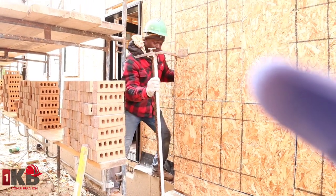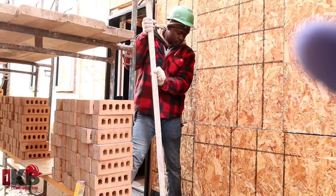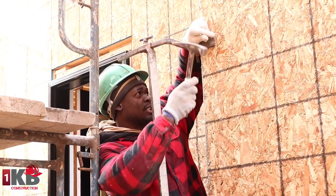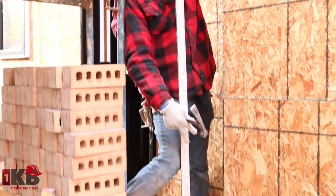First thing we want to do is put up our corner post — we want to have at least two nails on both sides. This is a seven-foot corner post; usually a corner post is put up by two persons, but it's just a small one so I'm doing it by myself. You want to put it right on the ledge, just like so, right down there.